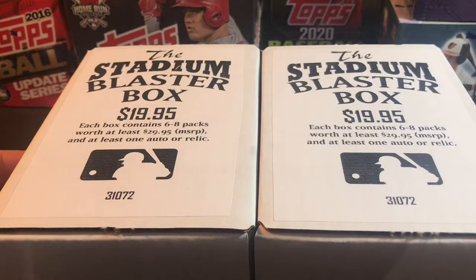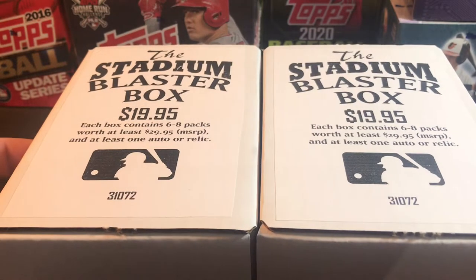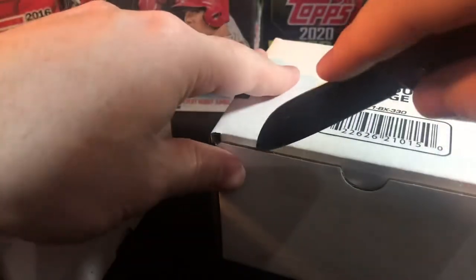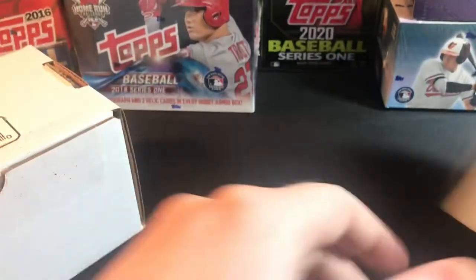Let's see what we get for the $40 we paid. You guys let me know if you enjoy these and if you think it's worth the price. I'll pull all the packs out from each box, go through each box separately, put them in order, and then start ripping.